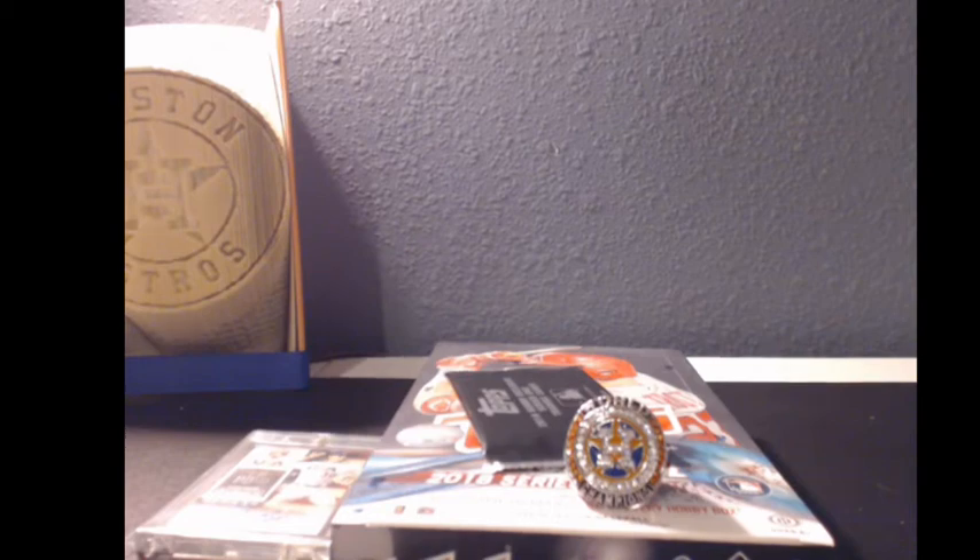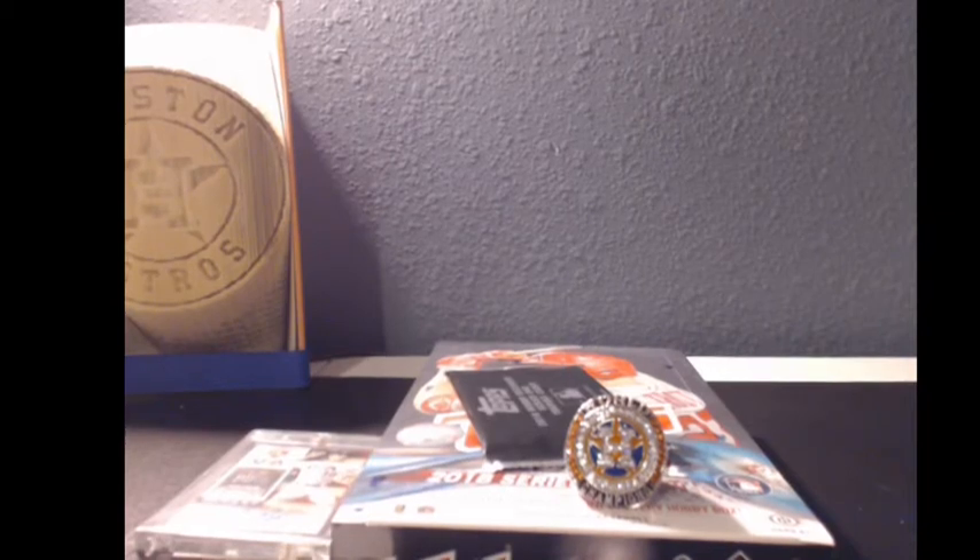Alright guys, welcome back after a long hiatus. I am back and I am very excited to bust open 2018 Topps Series 1 Baseball. Really appreciate you guys joining in. I am trying to set up also the camera for Instagram. If you have an Instagram, it is Lone Star Box Breaks.